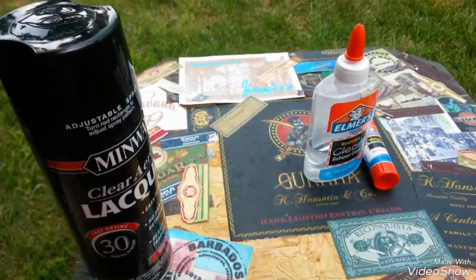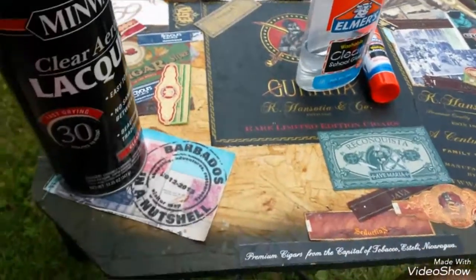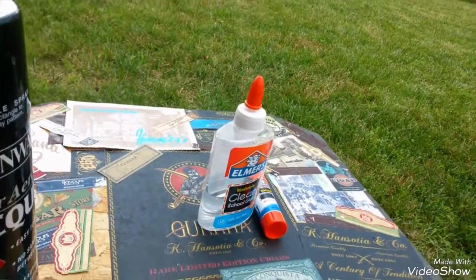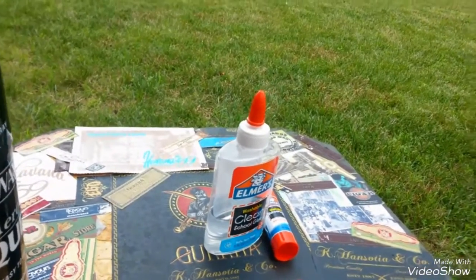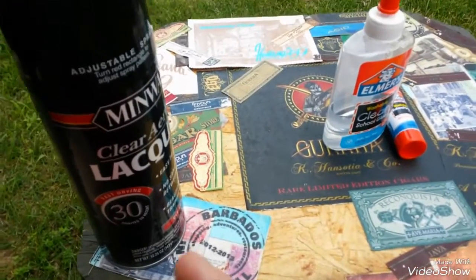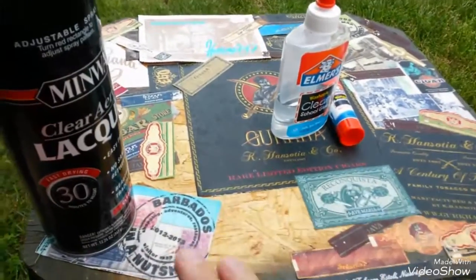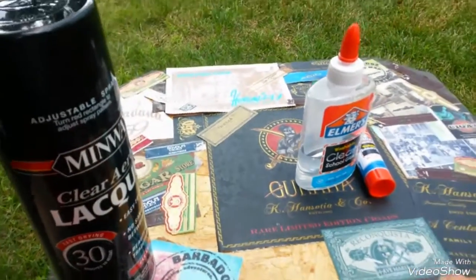Hey YouTube, USA Second Amendment here. I'm doing an update to my cigar table — I use this table for cigar smoking. Those of you who have watched my channel, I have a few cigar videos up, not necessarily of me smoking cigars or reviews, more so unboxings and stuff like that. I did this table maybe two years ago, and I never put anything on top of it, like a lacquer or anything.